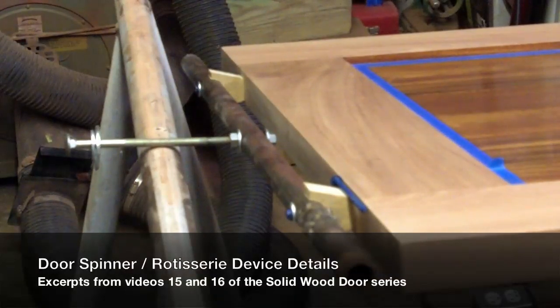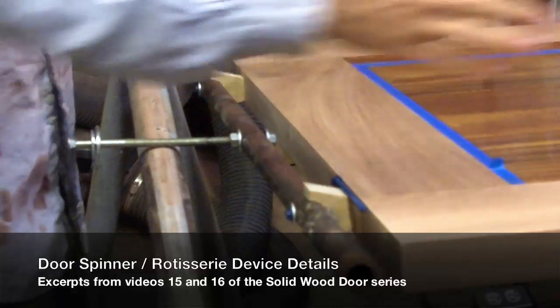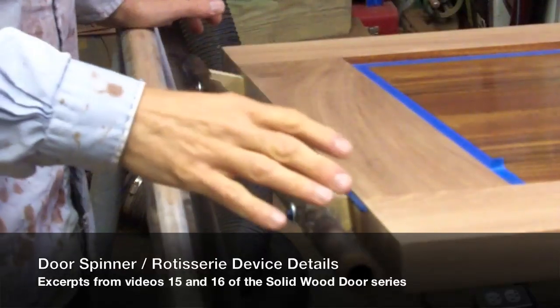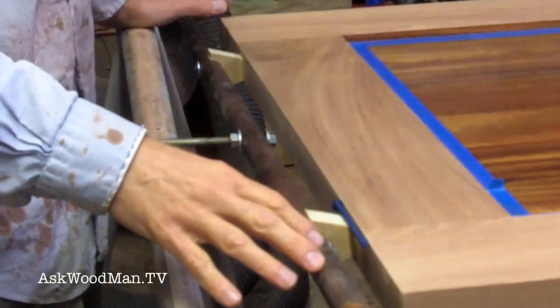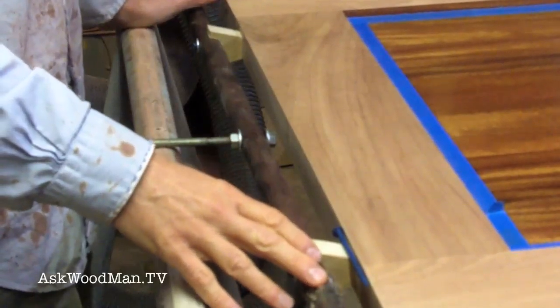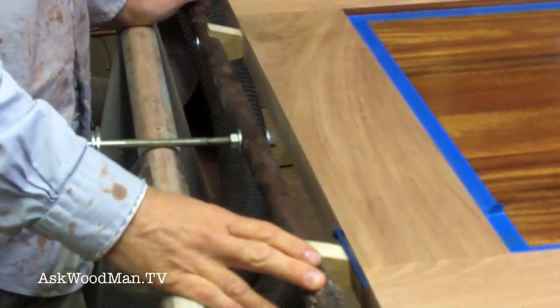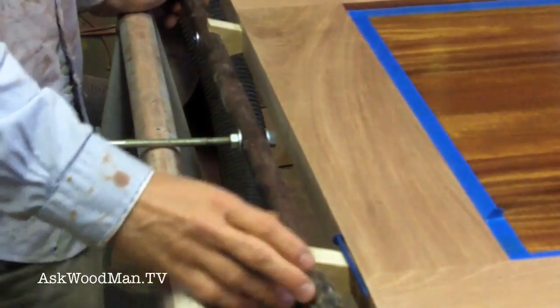This is a way I've held doors before. Waterborne finish does not like to be on a vertical surface where it runs, and I want to be able to keep brushing and manipulating this door. Since I work by myself, I have to figure out simple ways where I can handle large, awkward, complex pieces like this and put my quality finish on it without a big hassle.